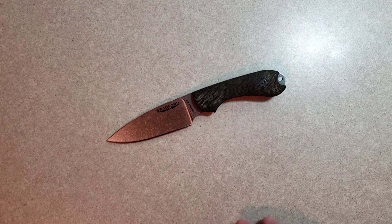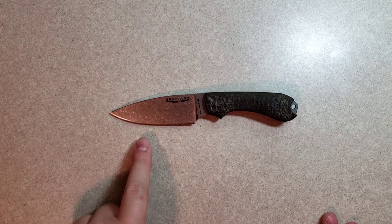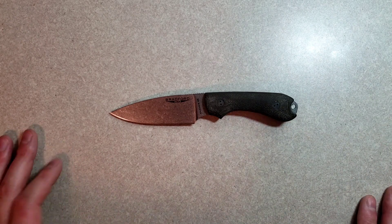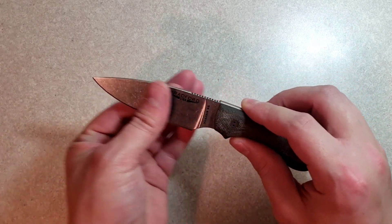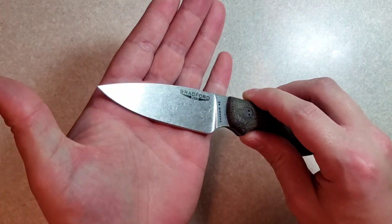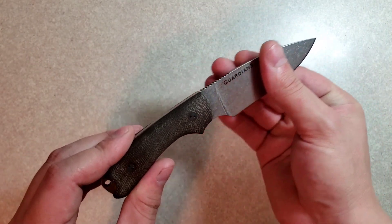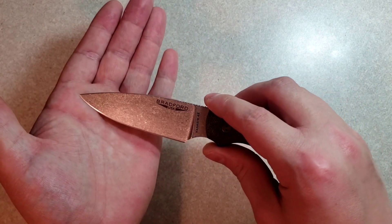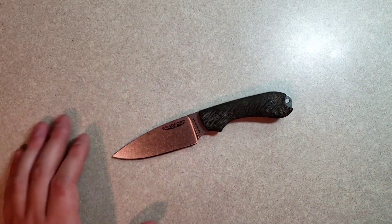Moving on to the blade. We have a nice Venetus 4 Extra blade on this guy. It's got three inches of cutting length and it's three and a half inches overall — a nice size for EDC, at least in my opinion. One of the first things I noticed when I took it out of the box was the stonewash. It is a very clean and even stonewash. It had kind of a bluish tint to it in natural light. Definitely a very nice finish.